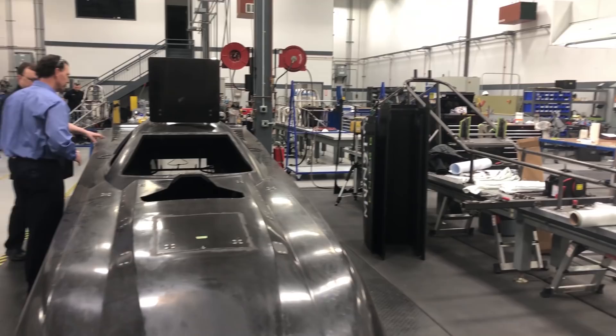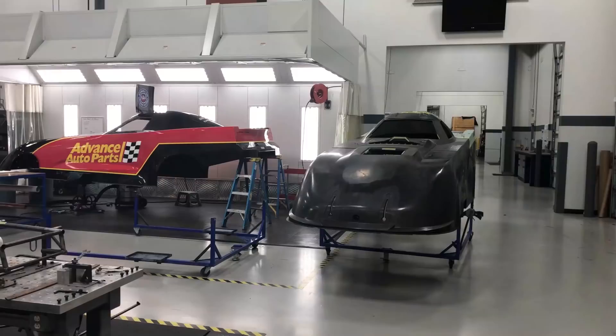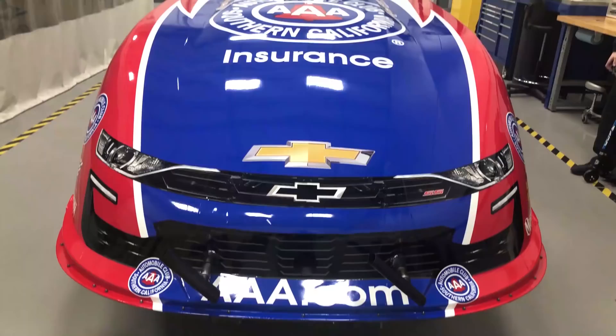Our fab shop builds all of our chassis — funny cars, dragsters, and headers for both cars. We mount our own bodies here. Pretty much the only things we don't build in the fab shop are the bodies themselves. Everything else is built in-house.